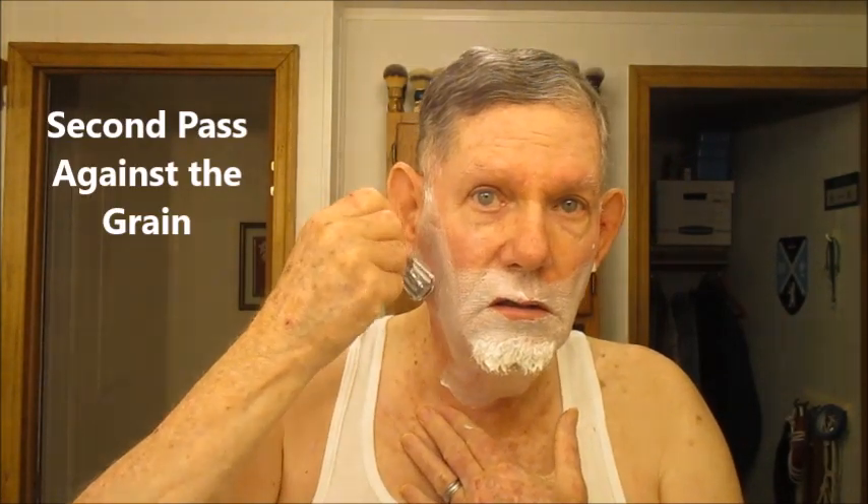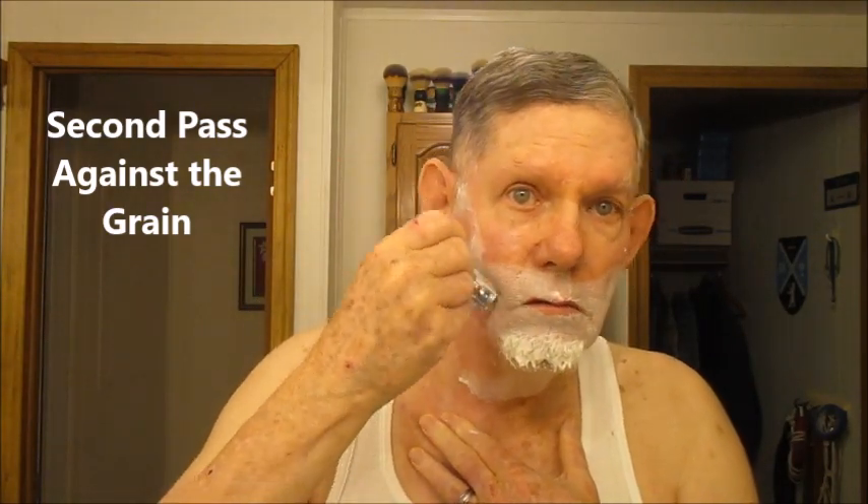Okay, I'm going up this time for the against-the-grain pass. All my slants worked great this week. After the second pass, most of the time I could just let it go, but there's still a little touch-up that needs to be done — not much at all though.